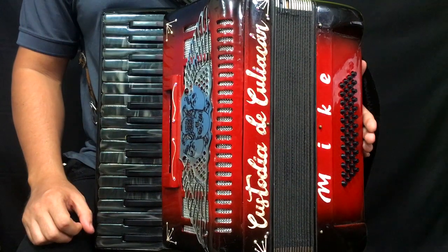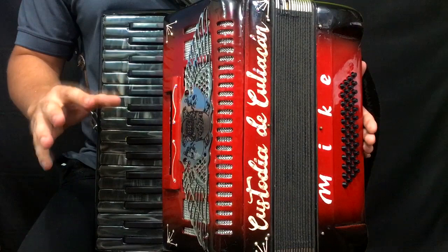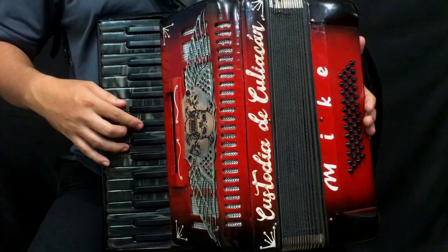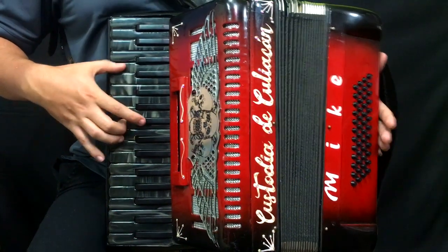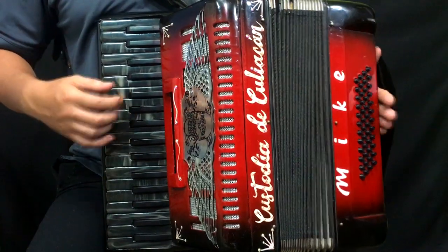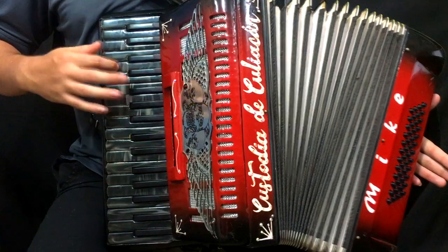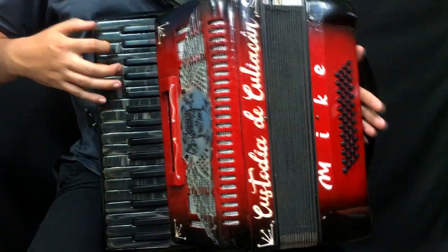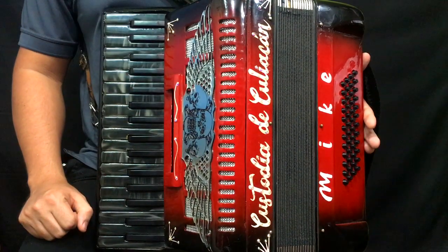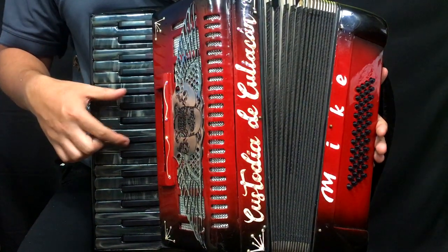These four adornos that I just showed you, we are going to be alternating between the first and second one until we reach the end of the chord of A sostenido. We are playing the chord of A sostenido and then F and E with A sostenido.